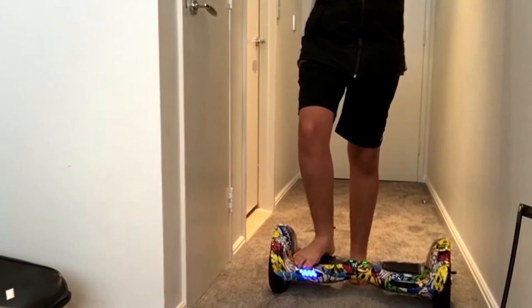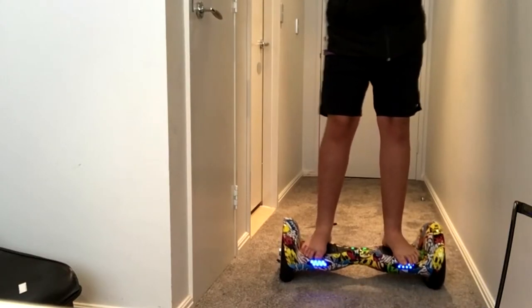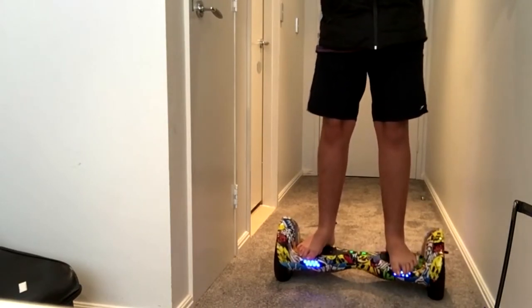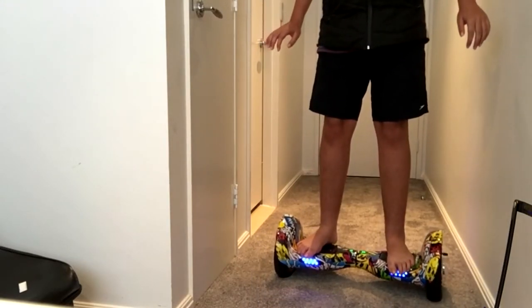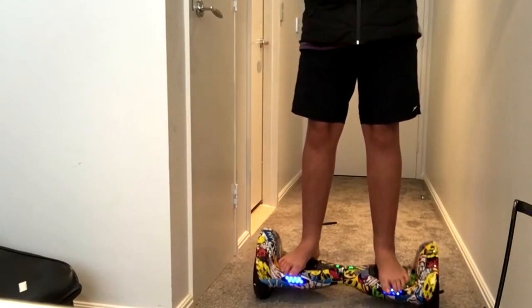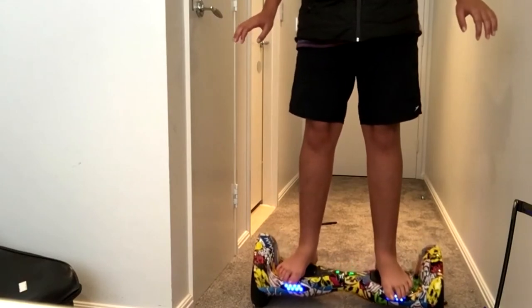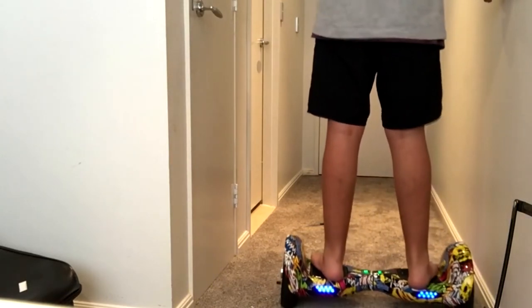I have never stepped on a Segway before. Whoa, whoa! Holy crap. This is sick.